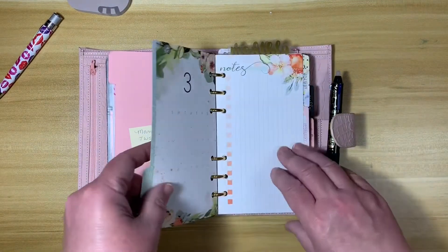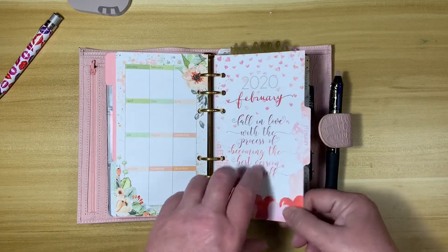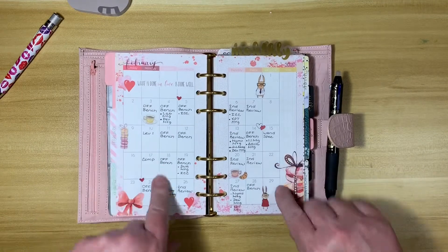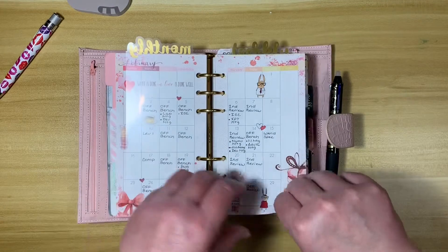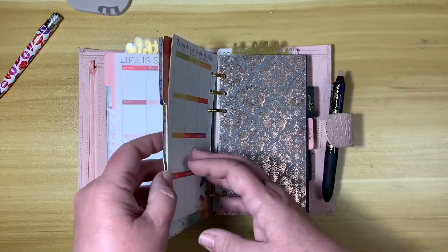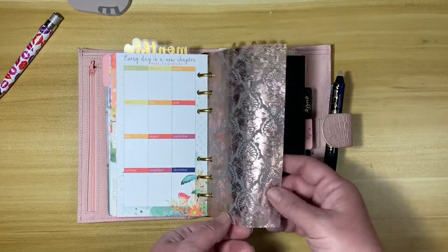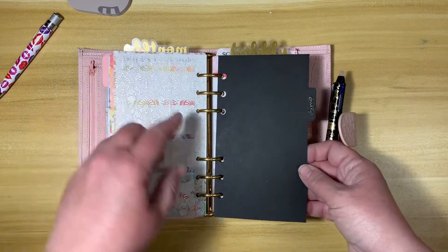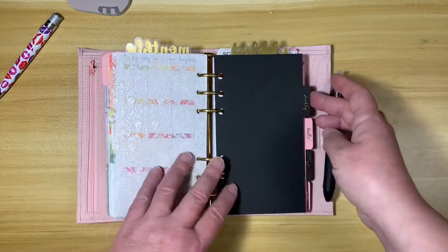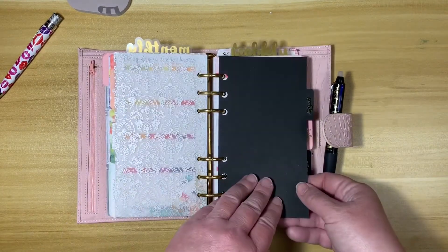I've already got March's monthly calendar in here, but this was February's. I like to keep these in here because they have the nice tabs on them, so if I need to go back and look at what my schedule was for the previous month, I have it. I have through last October in here. This came in the kit as well — I put it against the black, I thought that was kind of pretty. It's like a rose gold foiled vellum. My first divider was my monthly, in pink with gold on there. Now I'm using a black divider with gold, and I think if the writing were thicker and not in cursive it would be easier to read.